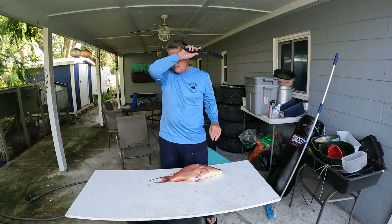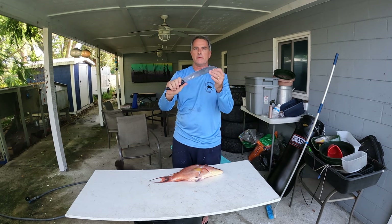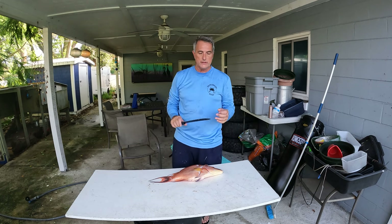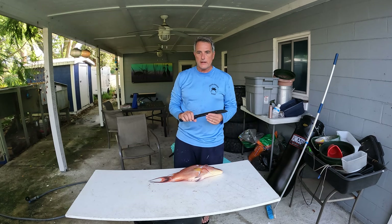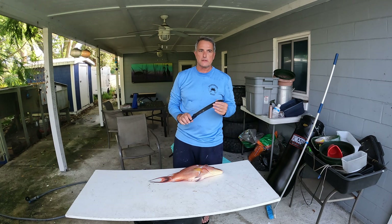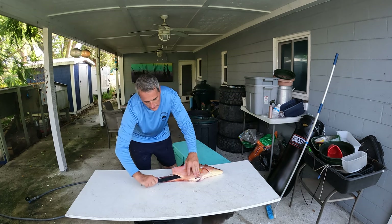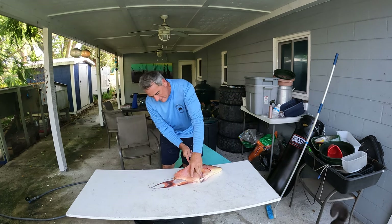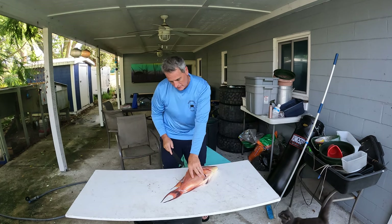This big blade is thicker and has really no flex to it, so it's a little bit different than your normal fillet knife where you've got a thinner blade that flexes. This one does not flex, so you've just got to angle yourself around the bones. But man, it's really sharp and does a great job. I shouldn't be making a commercial for this knife, but it seems like that's what it's turning into.